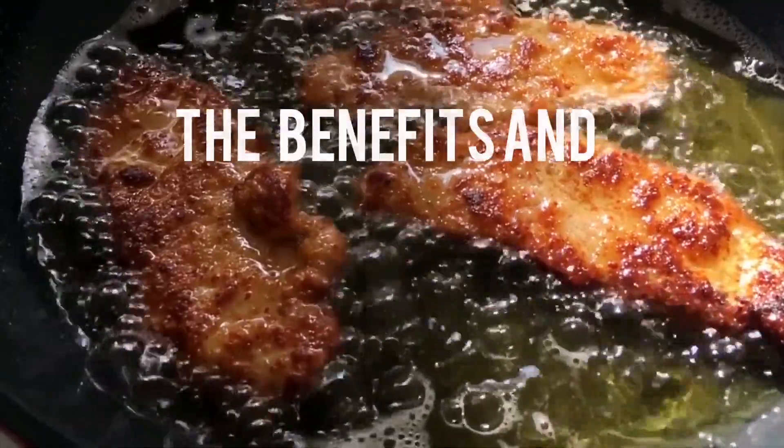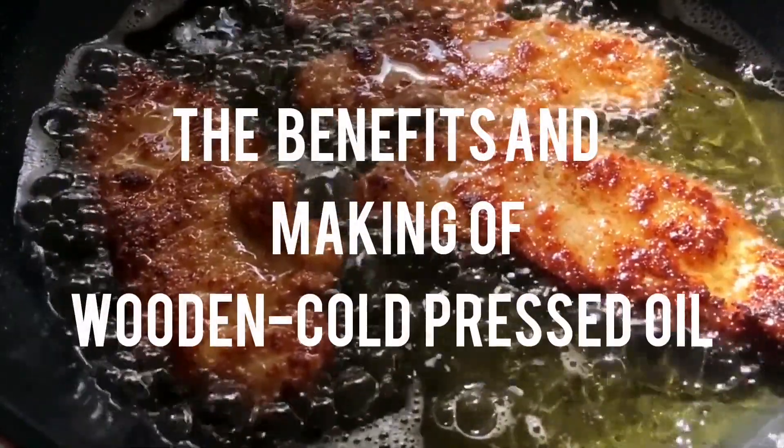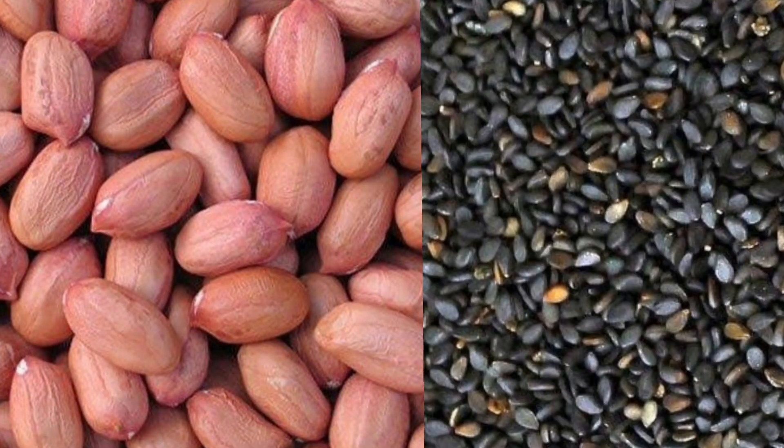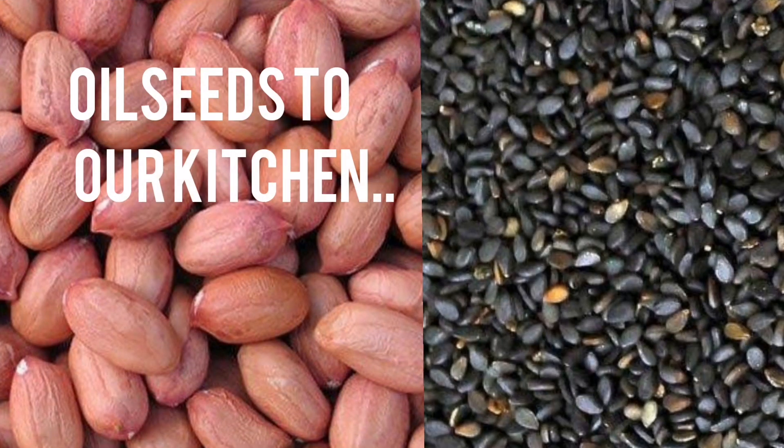Today, let us see the benefits and making of wood and cold pressed oil. Let's get to know about the process of oil extraction in this method.